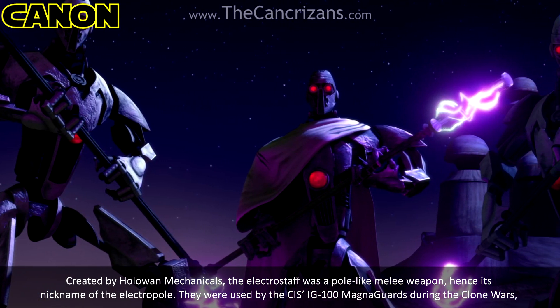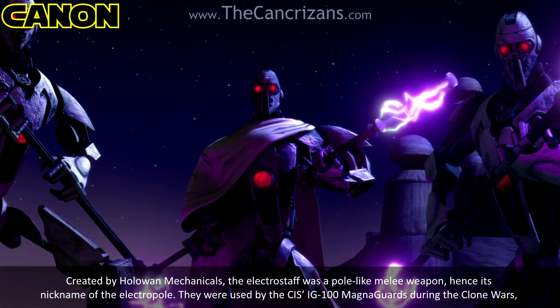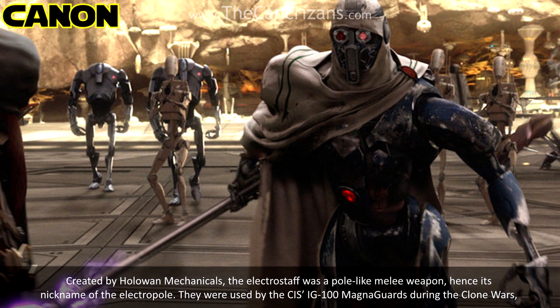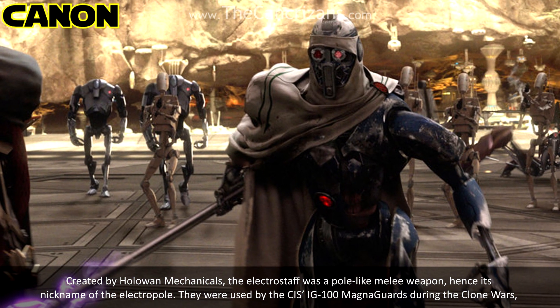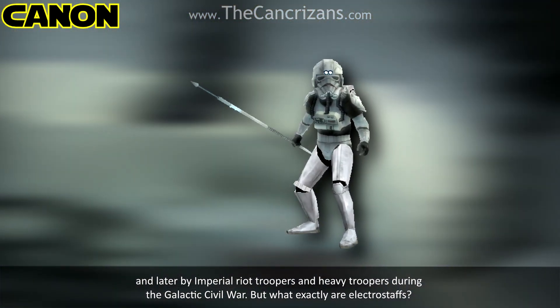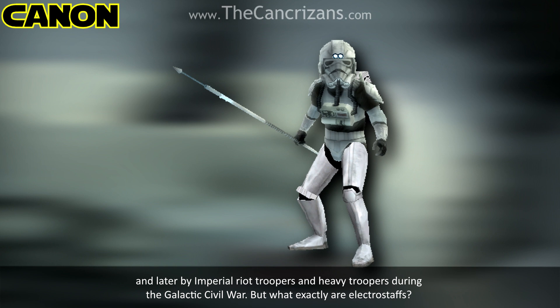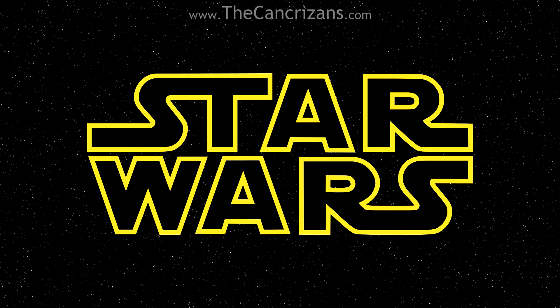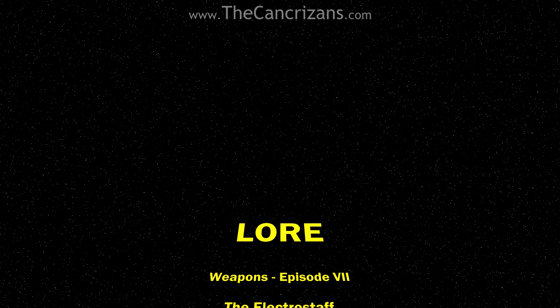Created by Holo-One Mechanicals, the Electrostaff was a pole-like melee weapon, hence its nickname of the Electropole. They were used by the CIS's IG-100 Magna Guards during the Clone Wars, and later by Imperial Riot Troopers and Heavy Troopers during the Galactic Civil War. Welcome to the Kangri-Zan Star Wars Weapons Lore Episode VII – The Electrostaff.